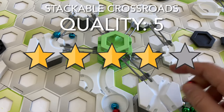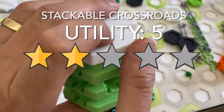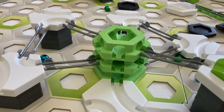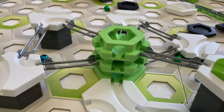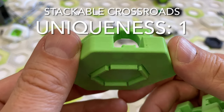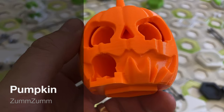Here's my scorecard for the Stackable Crossroads. For quality I give 5 stars — the print quality is very good and they're dependable. For utility I give 5 stars — being able to build on top of marble tiles is a great capability. For fun I give 5 stars — I find it really cool seeing a marble go into one of these tiles and guessing where it will exit. For uniqueness I give 1 star — several similar designs are available on Thingiverse and in other Etsy shops.